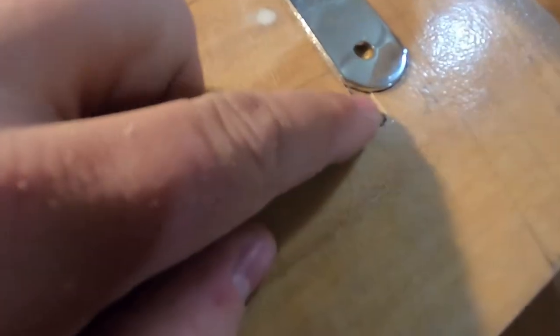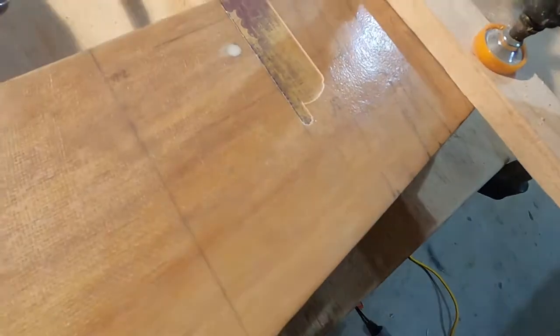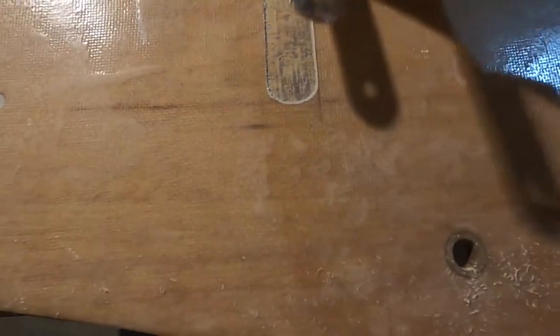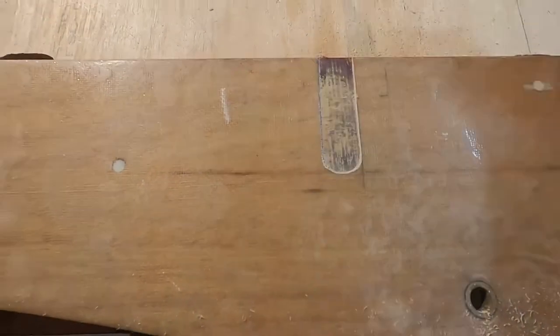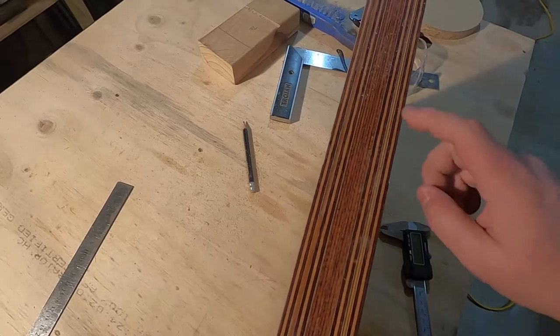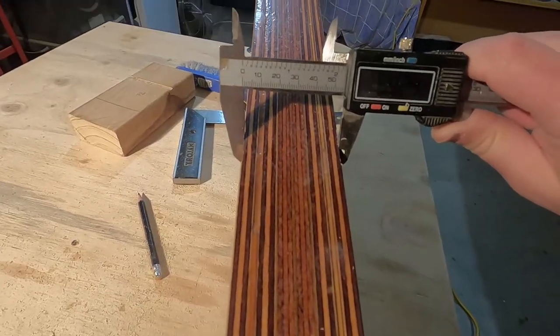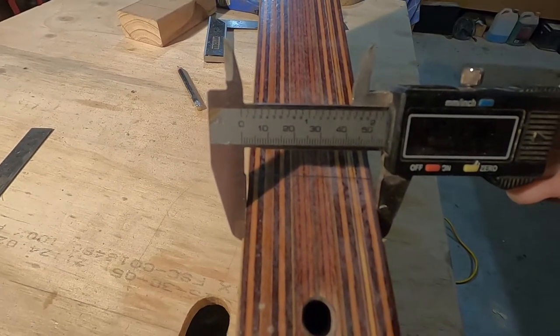Pretty good again, but I wasn't paying attention and I went over the line this way. Finally after doing four of them, I got one of them right. Fits good. If I did everything right, then this thickness here should now be 54. 54.22 on this one and 54.28 on this one. I think that'll probably do.